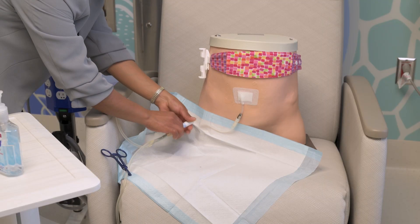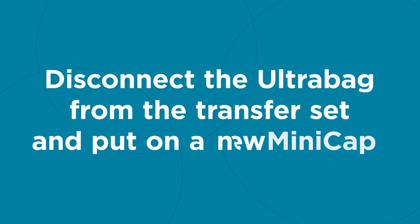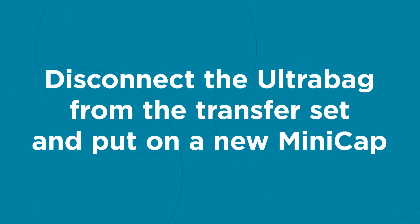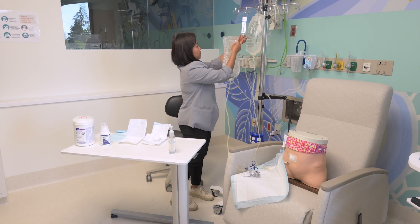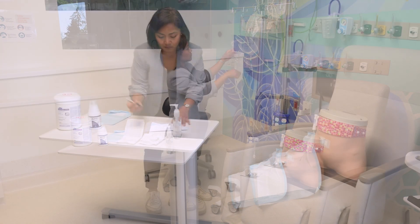Close the twist clamp on the transfer set. Disconnect the ultra bag from the transfer set and put on a new mini cap. Weigh the drain bag on the spring scale and write down the drain volume.